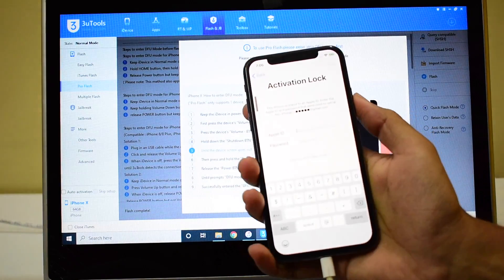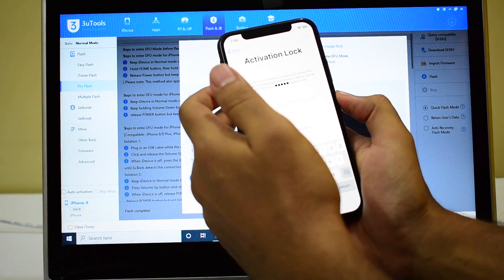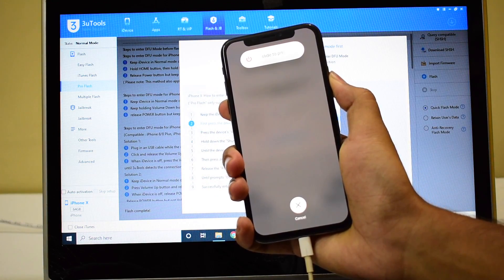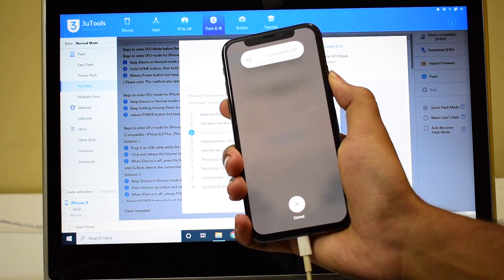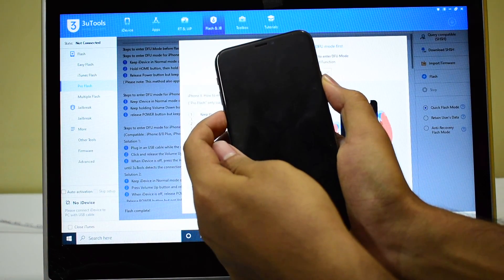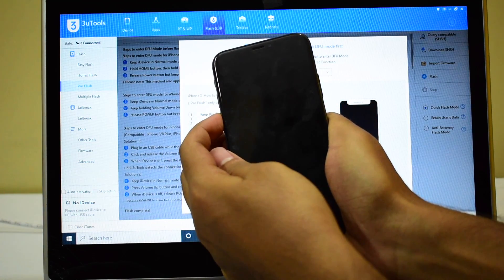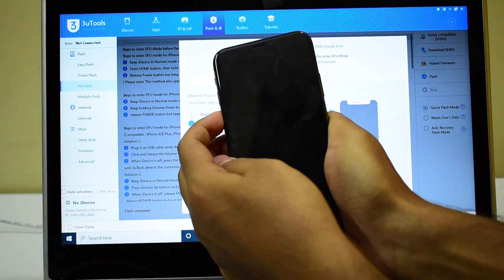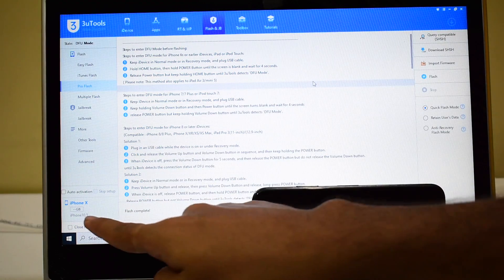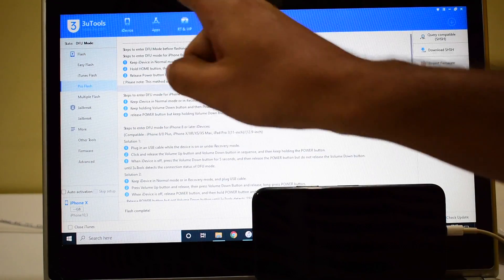Press the volume up once, volume down once, and hold the power button until the device turns off. Let me try that once again — volume up, volume down, and the power button until the device turns off. Once that is done, hold the volume down and the power button for about five seconds, let go of the power button, keep pressing the volume down button until the device enters DFU mode. Once the PC makes a sound, you can see it says iPhone X and it is now connected in state DFU mode.